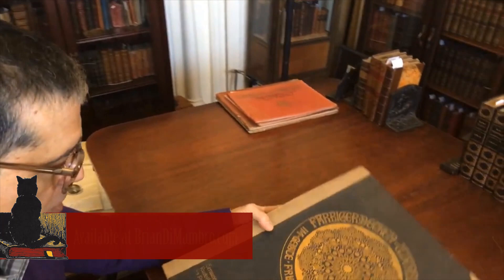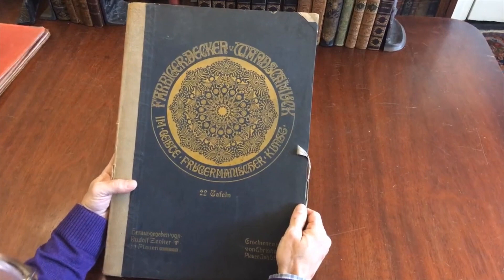Hi there, I'm Brian. Welcome into my office and my workspace. This is in front of me here, a really pleasing book from the early part of the 20th century published in Germany.